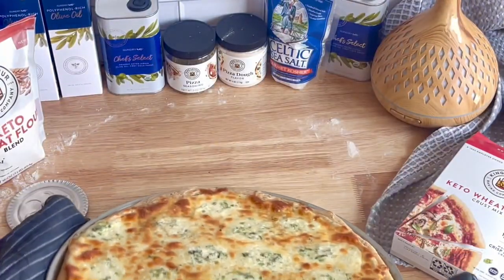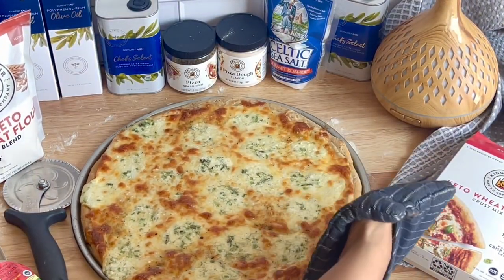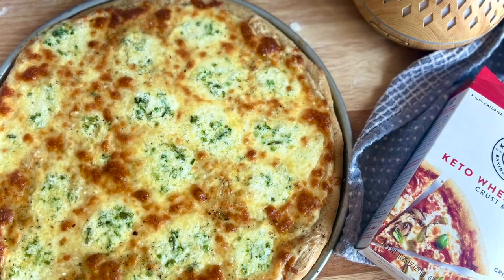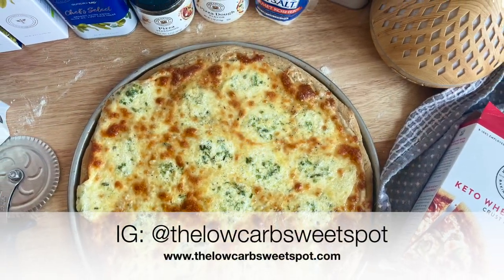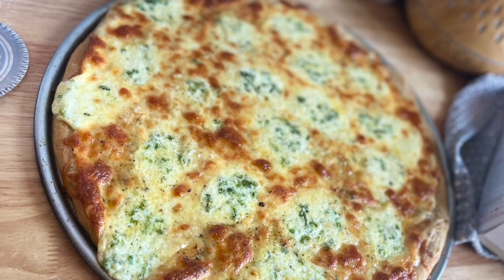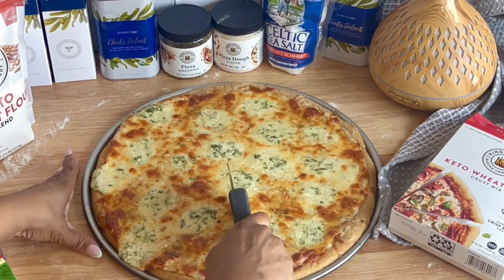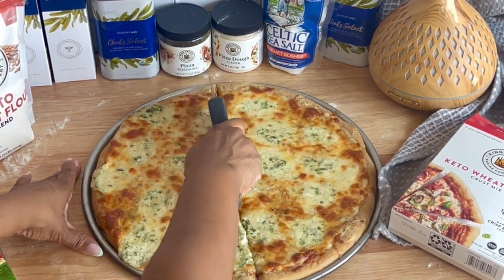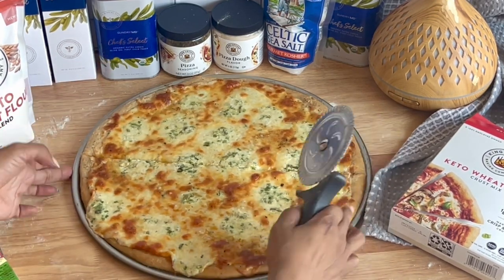This cheesy and savory recipe was absolutely delicious. I hope you guys make this and enjoy it. Tag me at The Low Carb Sweet Spot on Instagram if you do make it, and follow me there if you haven't already. Leave a note in the comment section below if you've made the pizza mix — what toppings did you add? Or have you found some new and creative ways to use the King Arthur Keto pizza mix? I want to hear about it.